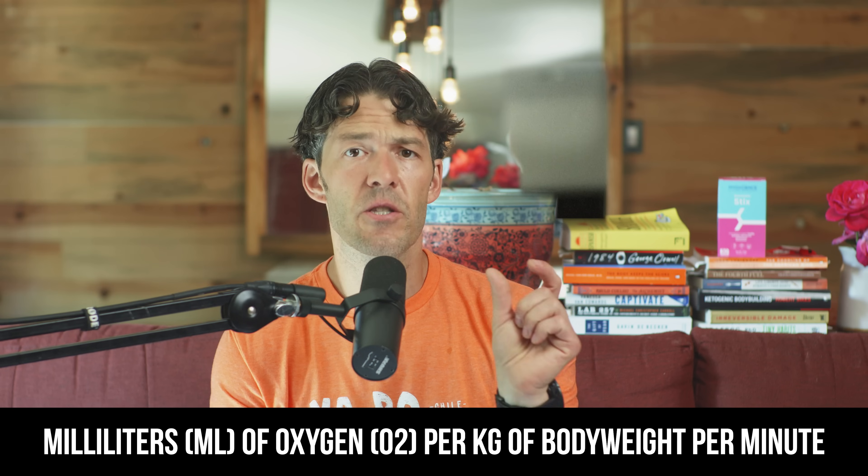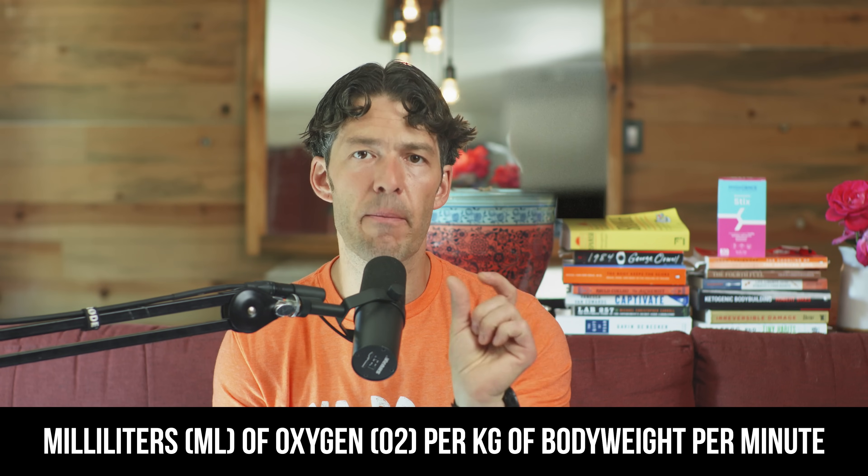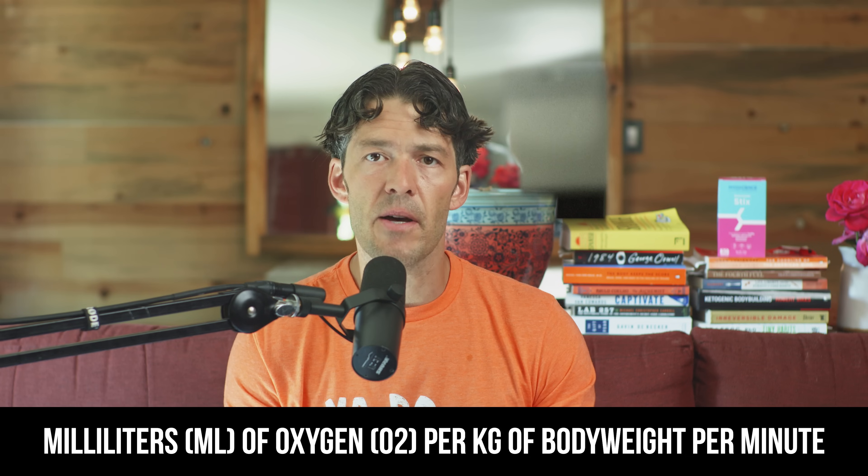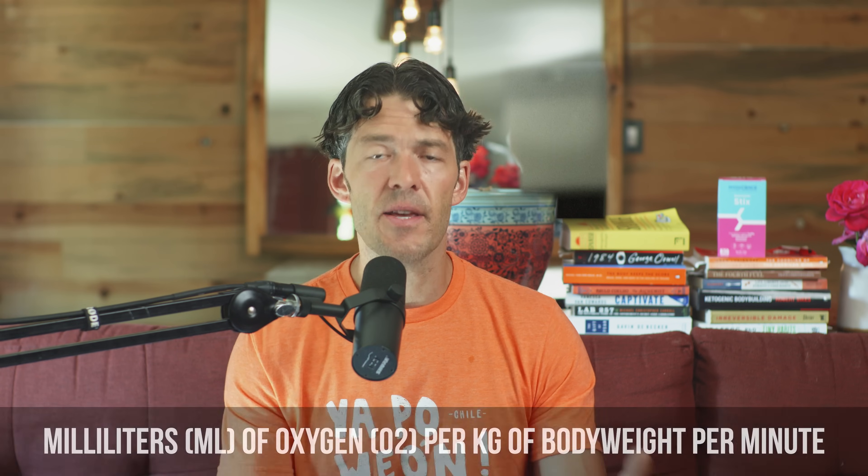The units are milliliters of oxygen per kilogram of body weight per minute. Because I recently turned 40 years old, I wanted to get a baseline to see where my level of fitness is, so that I can make linear and iterative improvements in my overall fitness and health as I age, and I feel that you should be doing the same thing.